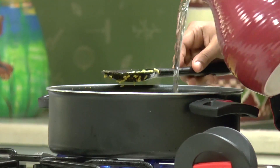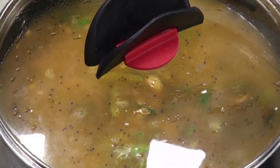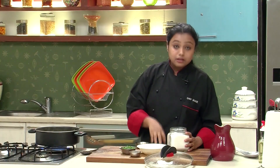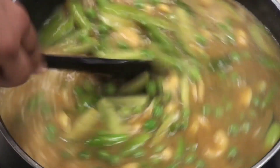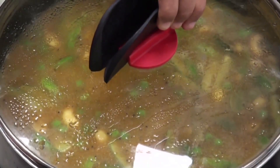I'm going to add water. Increase the heat, cover, and wait till the mixture comes to a boil. Our mixture has now come to a boil. At this point, let's add some jaggery and salt. Mix well. Lower the heat, cover and cook for 4-5 minutes.